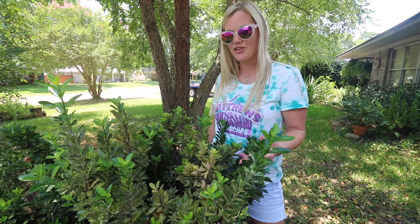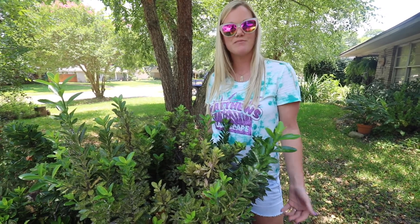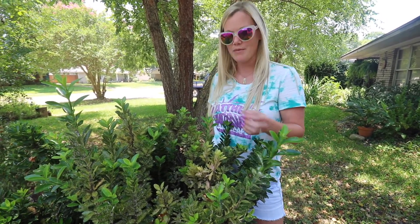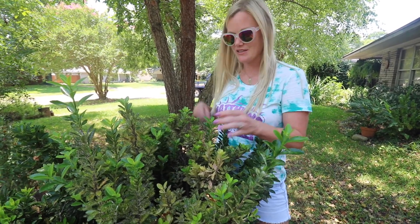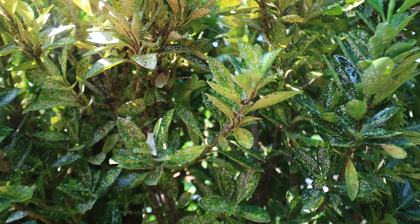They can attack other plants — in this case this is a privet here, and it's got a pretty heavy infestation. Most of the time they attach themselves to the undersides of the leaves and along the stems as well, and they just suck the nutrients from the plant. You can see here it's causing a lot of discoloration and the leaves are falling off very easily.